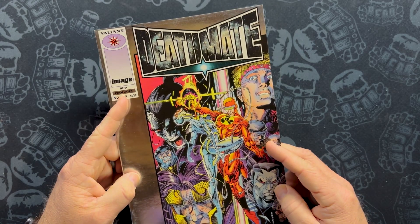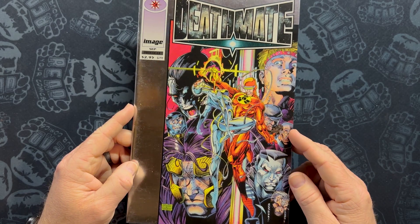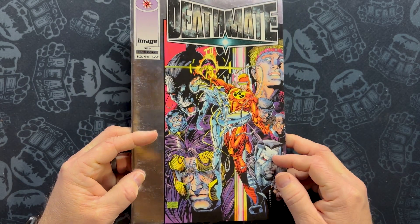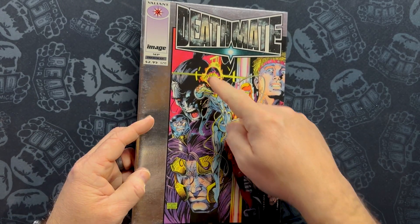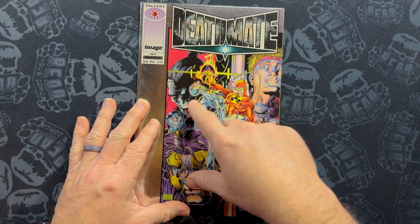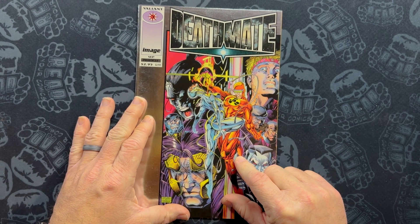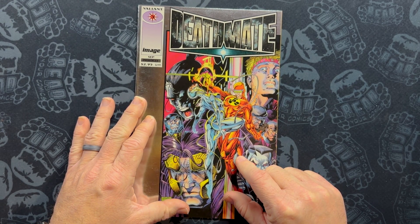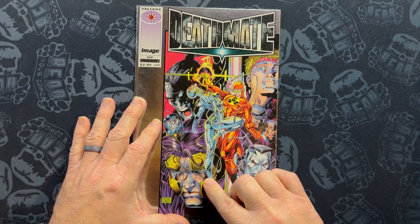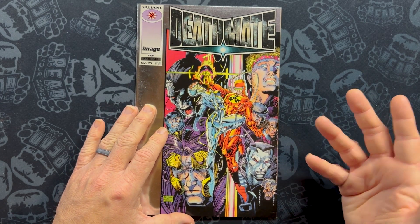It has a September cover date and a $2.95 cover price, which was quite high for 1993. We've got a Jim Lee cover here by Bob Layton with our Image characters. Well, they're mixed up actually. We have our two kind of energy, Dr. Manhattan-type powered characters from the two universes — Solar Man of the Atom and Void from Wildcats. It's a pretty interesting shot right there.